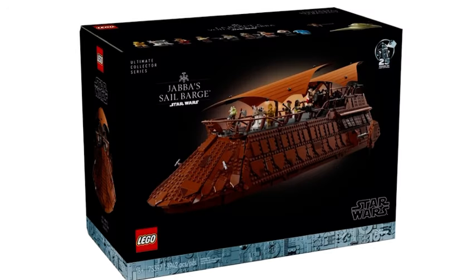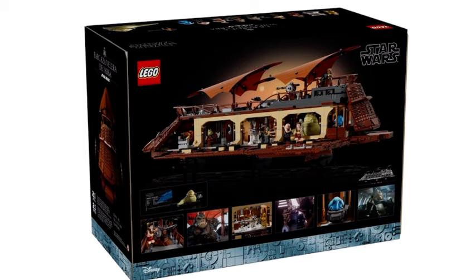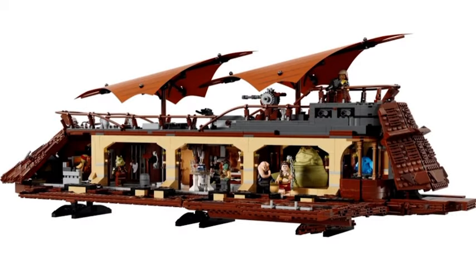The other day, LEGO just revealed the new LEGO Star Wars UCS Jabba Sail Barge set. Now, as of the recording of this video, a few people have already reviewed this set, but now I'm finally going to talk about it. Sort of.